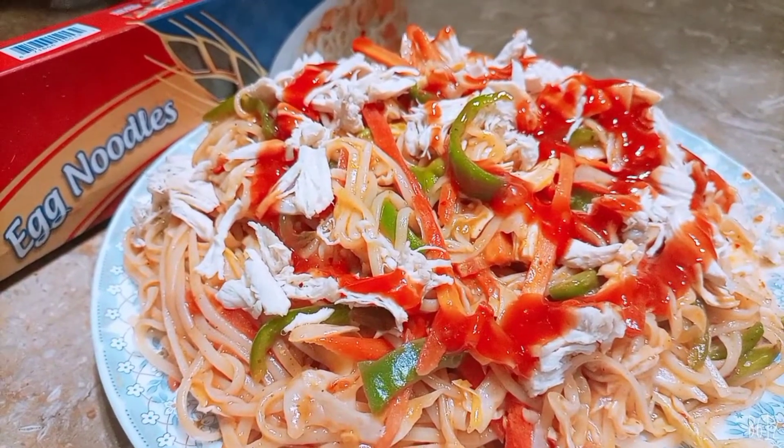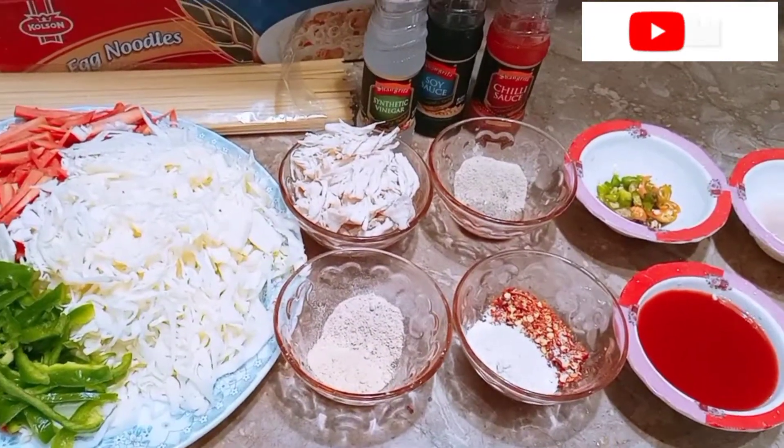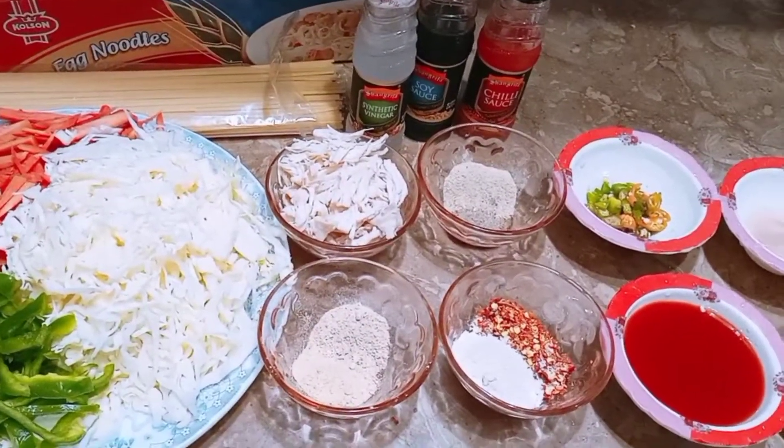Before you start the recipe, if you are new to my channel, subscribe to my channel and press the bell icon so that you can get new videos. In the comment section, let me know how you feel about my vlogs.